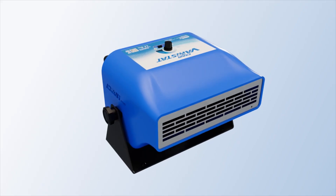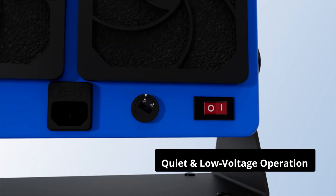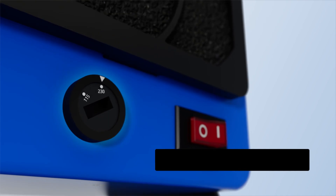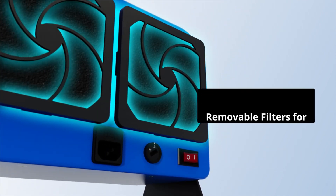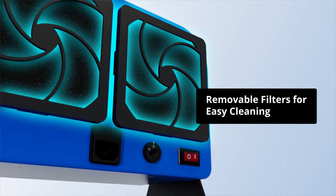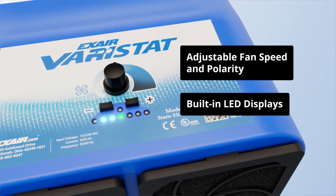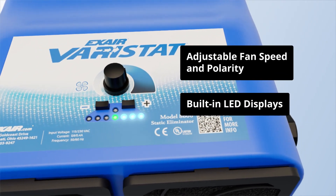The Veristat is designed with safety in mind, featuring current limiting circuitry to protect against electrical hazards while operating well below OSHA standards for noise exposure. The device also includes built-in LED displays that confirm proper functioning of these static elimination systems.